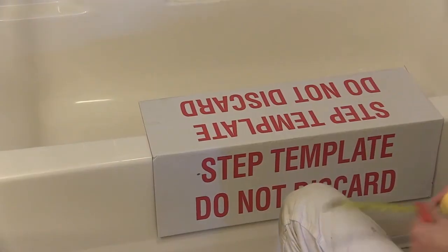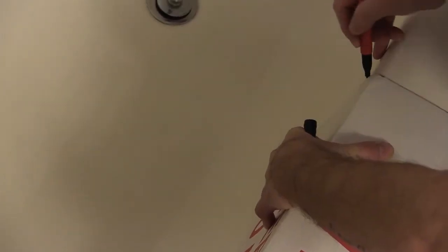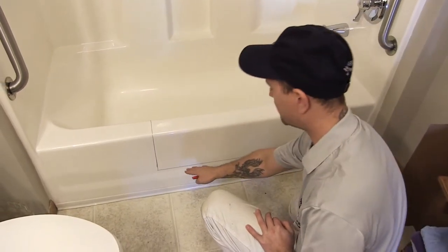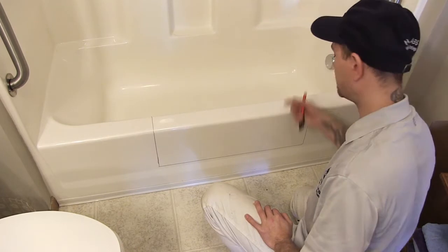Once the tub area is prepared for installation, place the included template flush against the tub and begin tracing using an easily visible marker to make the lines. Flip the template over and trace the outside of the tub. The proper template lines that indicate where to cut the tub have now been made. Please note that the templates for the Mono, Mono Low, and Combi are all different and not interchangeable.